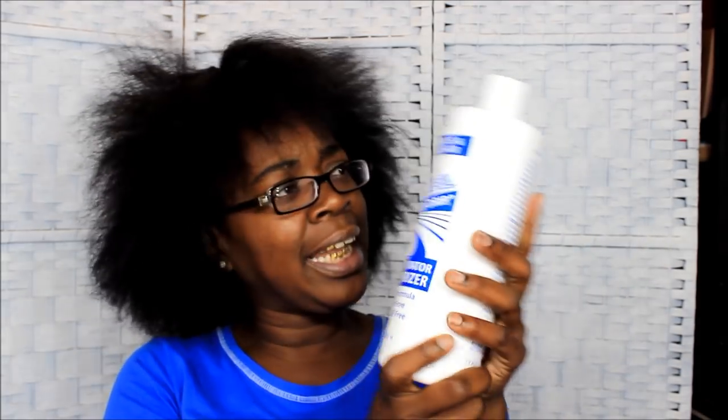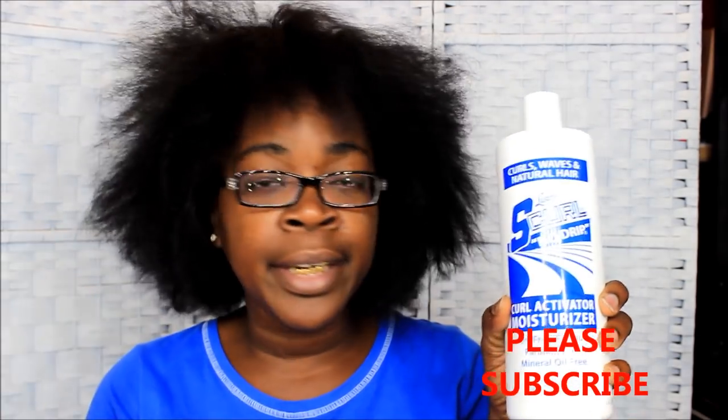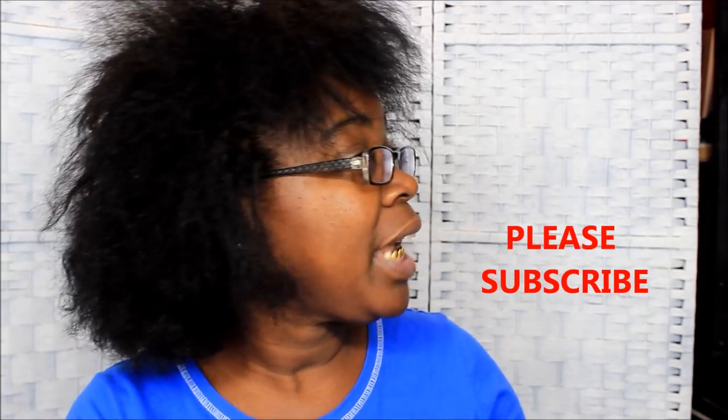I got this S Curl spray from Sally's. This is the — I think you call it one liter — it's 32 ounces. It's a 32 ounce bottle from Sally's, I think it costs like $12 and some change. I always get the big bottle because what's the point of getting a little bottle? It's pointless. And I put it in my spray bottle.